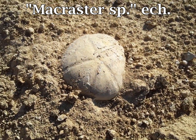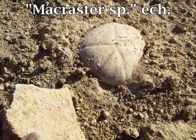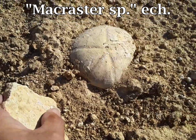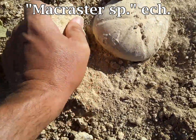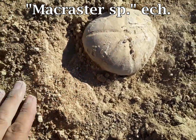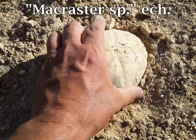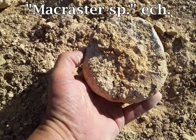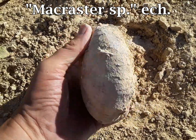I need a stick to dig it out some more. No stick, but I did find a rock with a sharp corner on it. Let's try this. Pretty good for a giant one. Look at that.